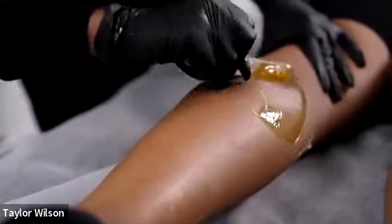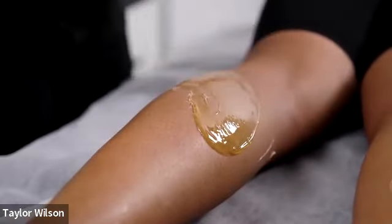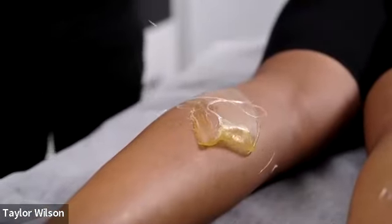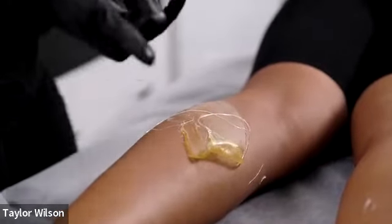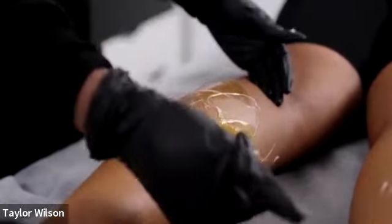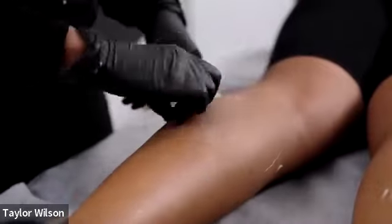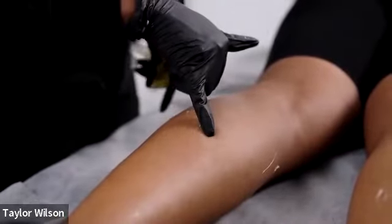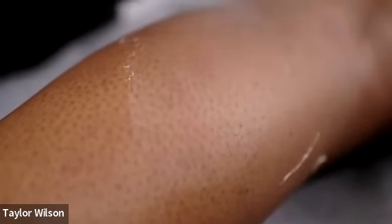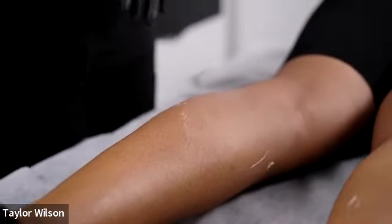If you look closely, her leg hair grows in a few different directions, which is normal for the back of your legs. Upper leg hair will sometimes grow in or grow out, and the back of the lower legs will swirl. Her hair is growing this way and then down right here. See how dry her skin is — if your client's skin is dry, the wax might exfoliate but you've got to hydrate too.